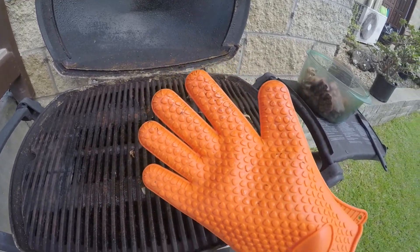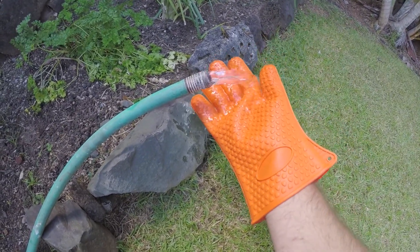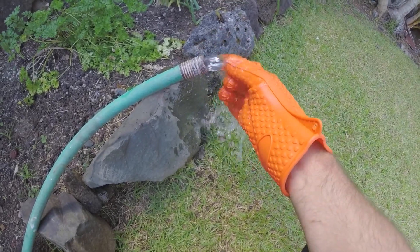Let's go wash this thing and see how easily it cleans. I'm by the water hose and I'm just going to rinse it off. I'll probably need to use a little soap too.